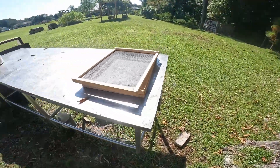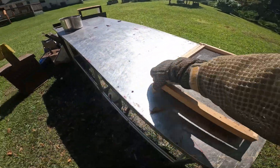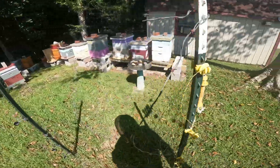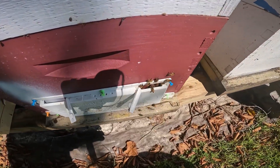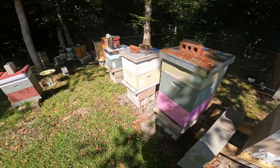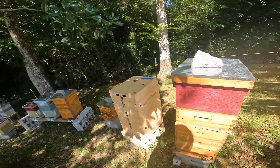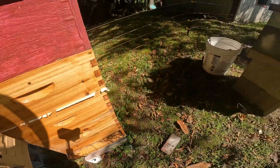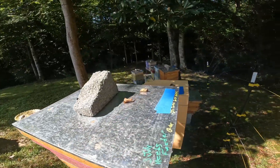Coming out here to the hives, I got some screens to add on that help for ventilation of the hives being hot. And the reason for that is when we come up to the hives, just listen to the bees fanning. And when we come down to the real strong hives, wait till you hear these bees. The bees are fanning and trying to regulate the heat inside the hive.